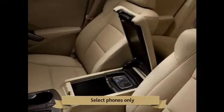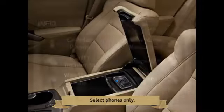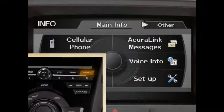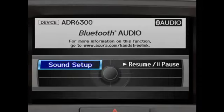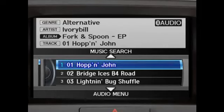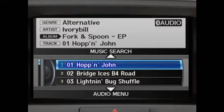To use this system, make sure the phone is already paired and on. Press the AUX or HDD AUX button to cycle through the different sources until you reach the Bluetooth audio screen. The system should automatically start playback of your phone's built-in music player and will wirelessly stream music through the audio system.